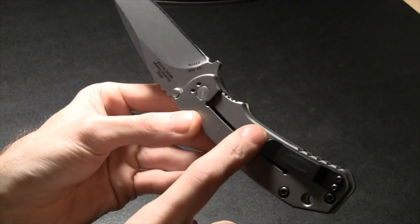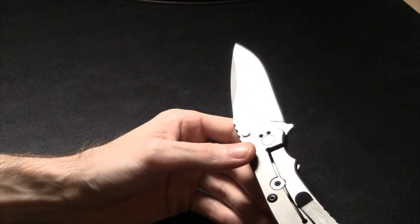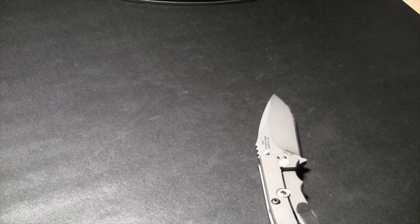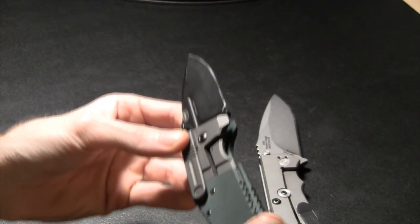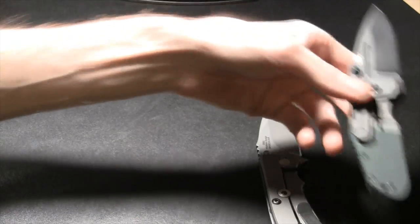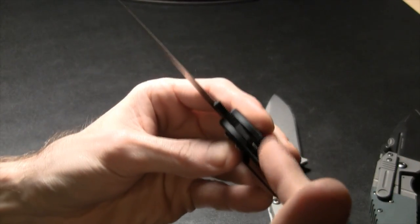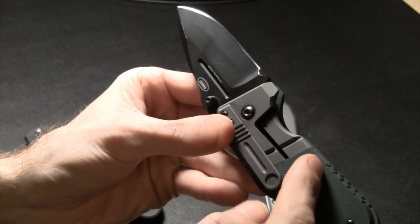This is a frame lock — whenever your frame jumps over and locks the knife. It's sometimes referred to as the Reeve's integral lock since he's the one who designed it. Benchmade calls it the mono lock — it's the same thing. A liner lock means the liner itself locks the knife; you've got a whole slab of handle material with a liner inside doing the locking.